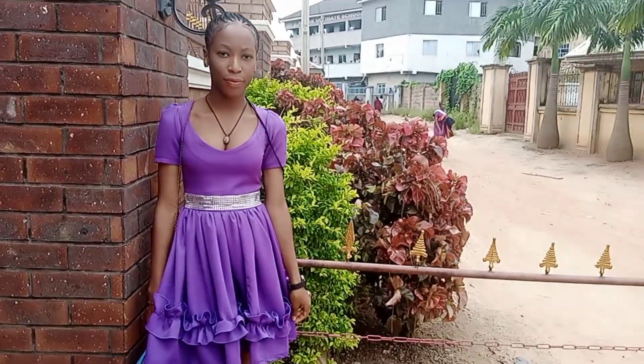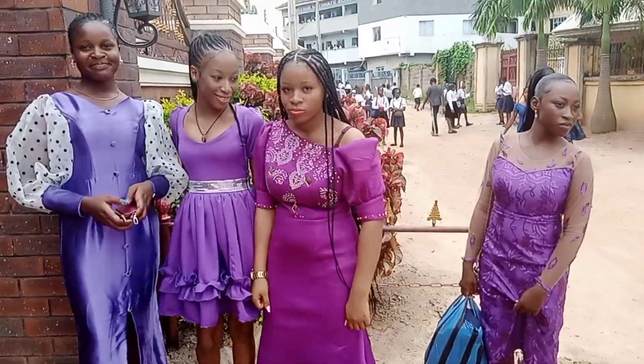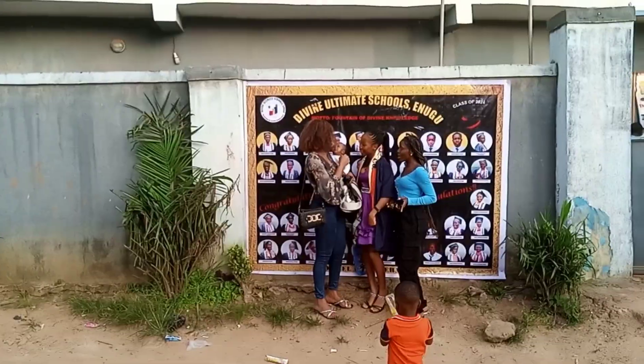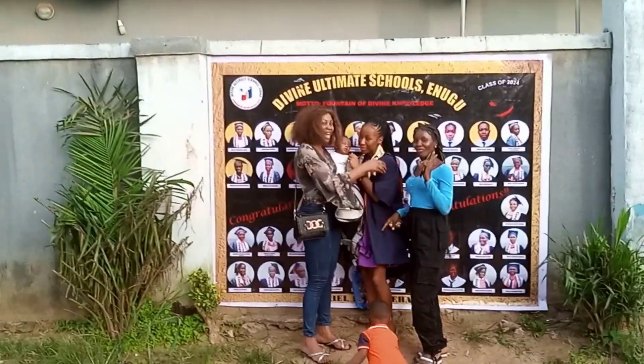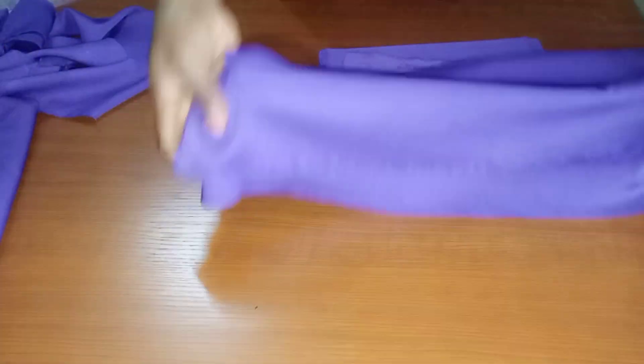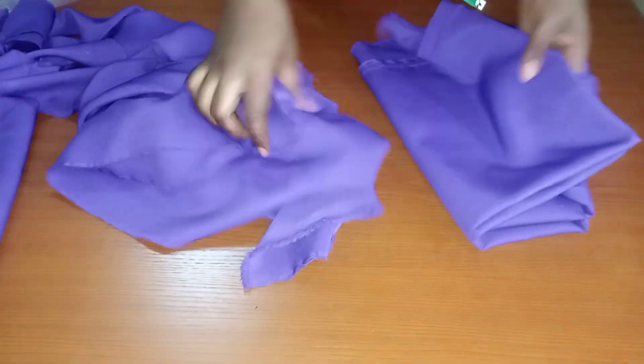Guys, I'm making this dress for her as a surprise for a graduation party, so please join me. I was done cutting all the pieces — I cut two straps for the gada.